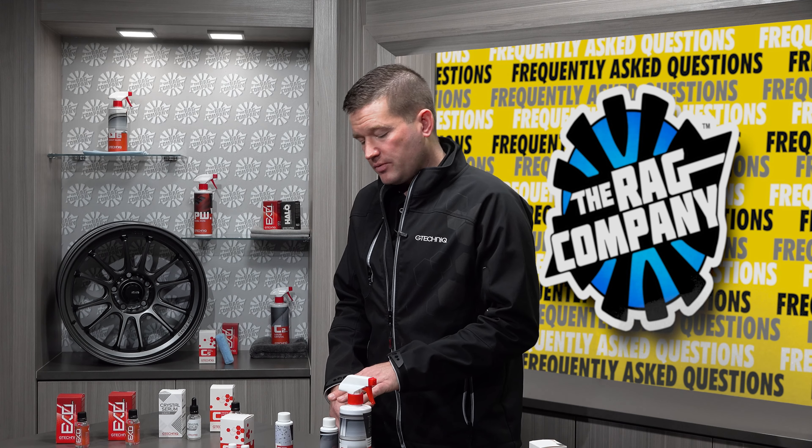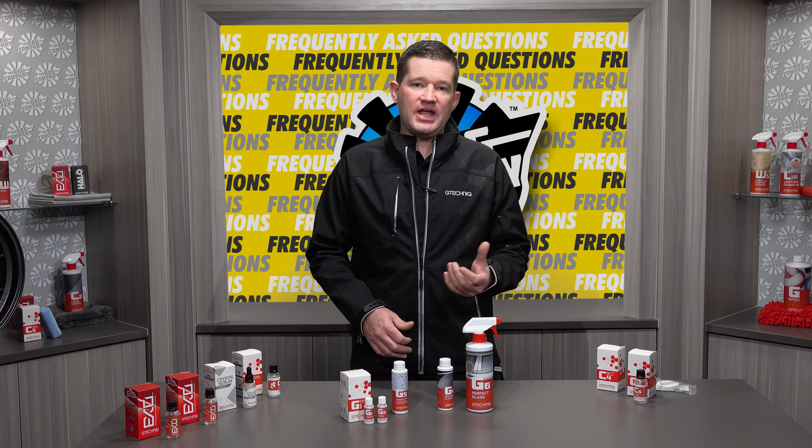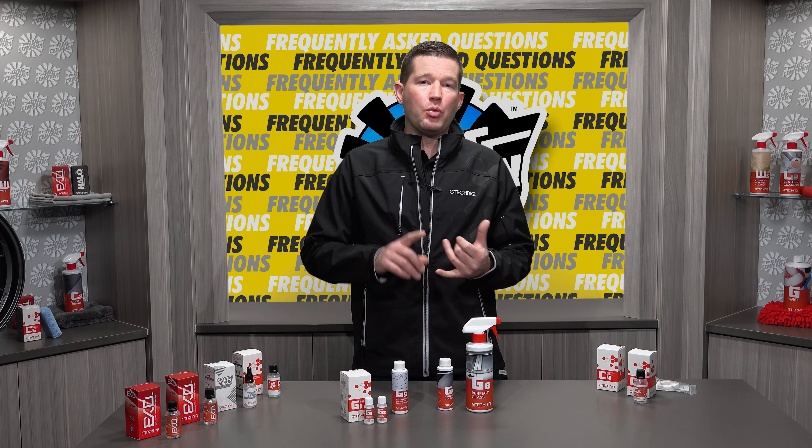So here we have G4 and G6. Starting with G4, G4 is our glass polish. Think of it as a light abrasive cleaner that will not damage the glass. It can be applied by hand or with a machine. It is going to take the glass, remove the water spots, the light etching from bugs, and any other contaminants that are on the surface.